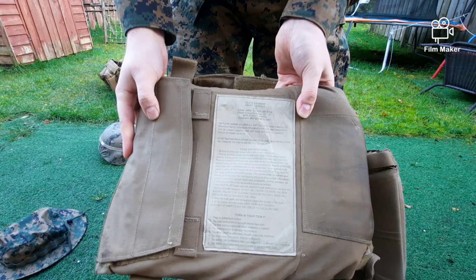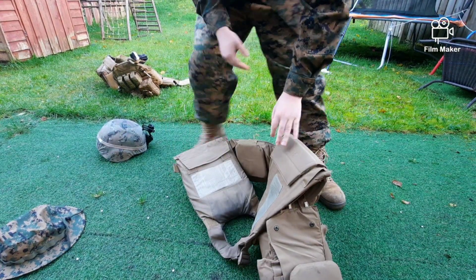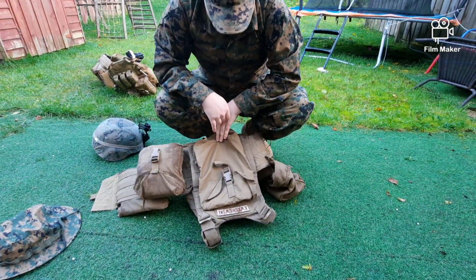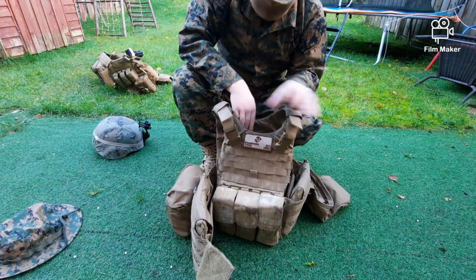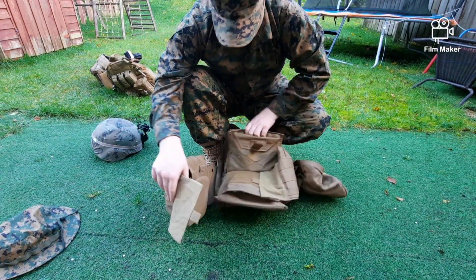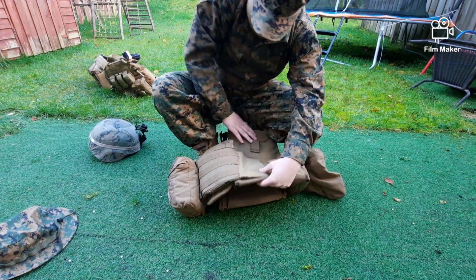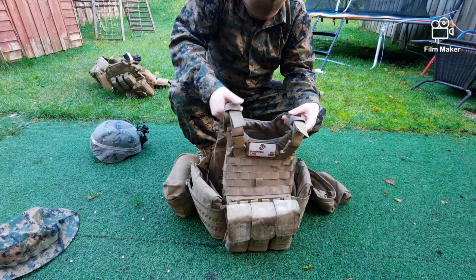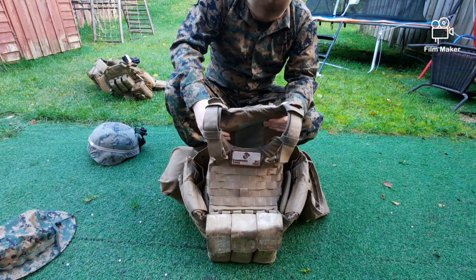I have hip comfort pads that came with the vest to make carrying more comfortable, along with SAPI plates on the sides. Here are the tags — if you pause the video you can read them. The back plate tag and front plate tag are the only difference. The ISPC is size small, which I've been told is quite rare for this plate carrier. Leave a comment below if you know whether that's true.